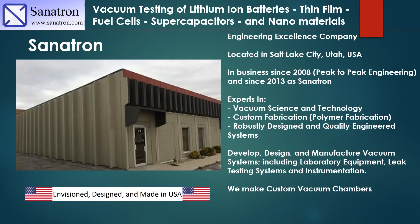We are Senatron and we are an engineering excellence company. We're from Salt Lake City, Utah. We've been in business since 2008 and we're experts in vacuum science technology, custom fabrication, and robustly designed and quality engineered systems. We design, develop, and manufacture vacuum systems, and of course we make custom vacuum chambers. Everything that we do is envisioned, designed, and made in the USA.